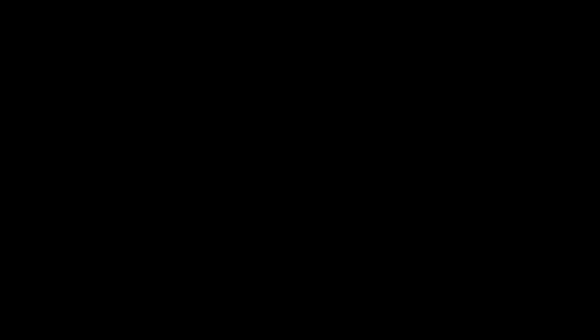Thanks again to Twin Cities Peppers. Thanks for watching — I'll talk to you all again soon. If you enjoyed this video, please like and subscribe. You can also find me on Instagram, Twitter, and Facebook.